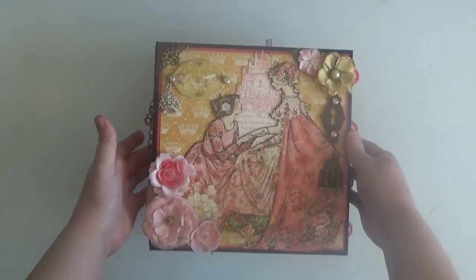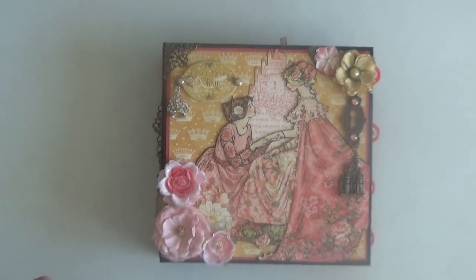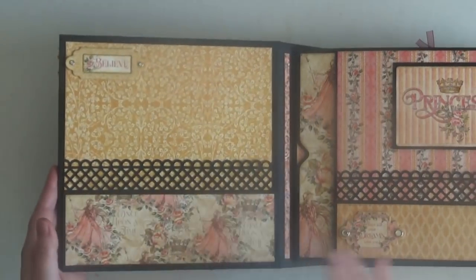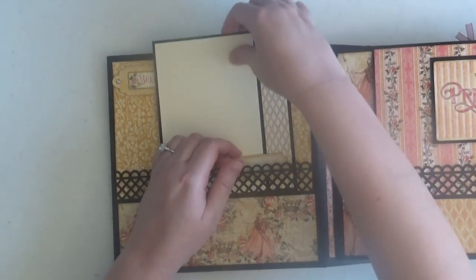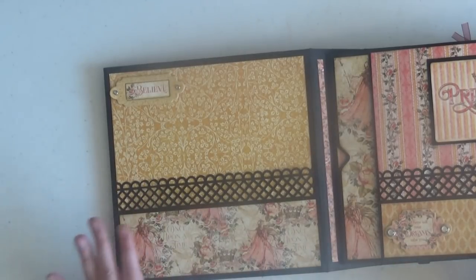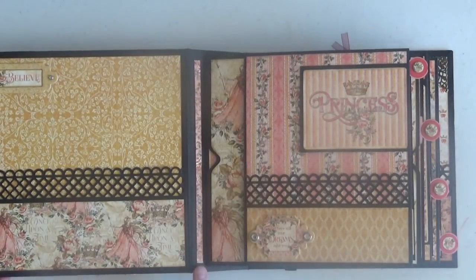This is a four-page pocket page album, plus the inside front and inside back covers. Moving inside, we start with the inside front cover, which I kept very simple — it's just a pocket. It's a very generous pocket, so you can slip several different sizes of photo mats in there and fit tons of photos. There's a little chipboard element that says 'Believe,' a couple of brads from my stash, and I added some design paper to the gussets between the pages.